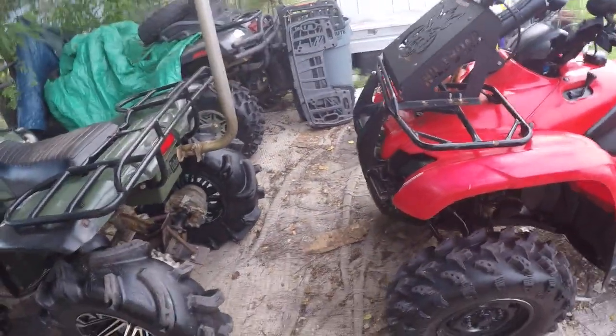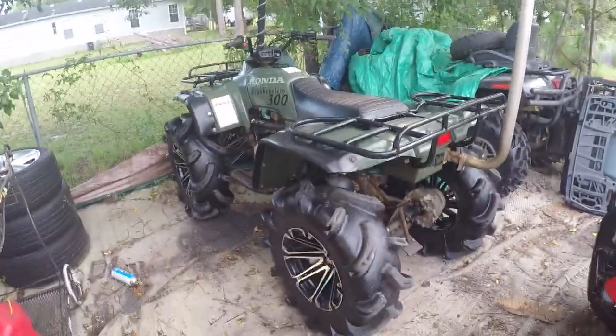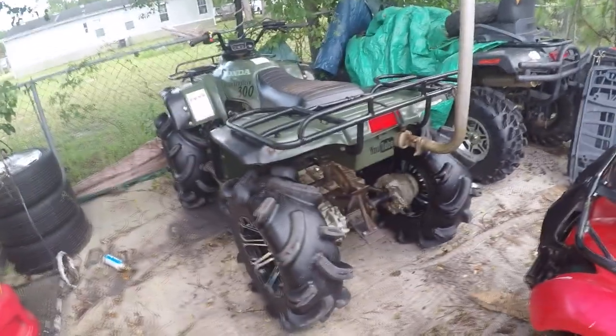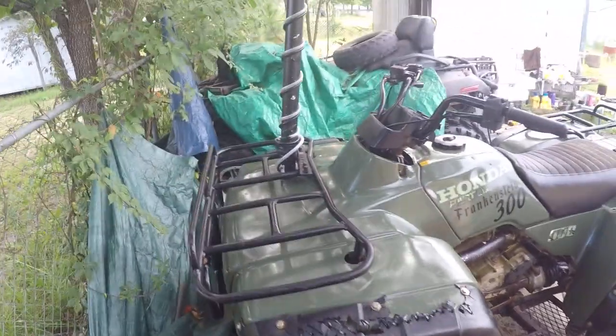Frank just had the final oil change. I thought about doing another one — this time I just let it all sit. I might do one more, but I'm about to ride. Frank's clean, ready to go, ready to see some mud.